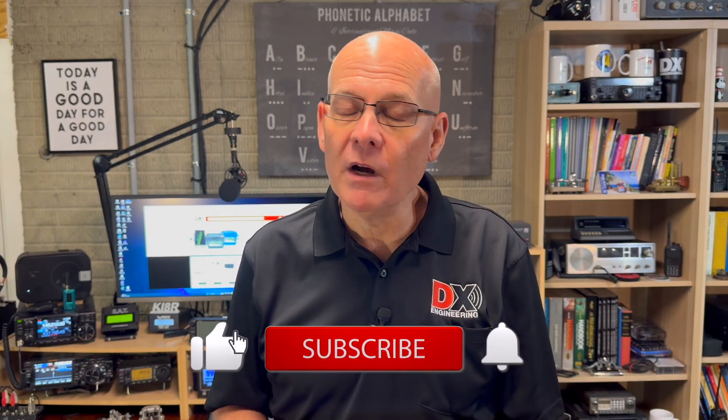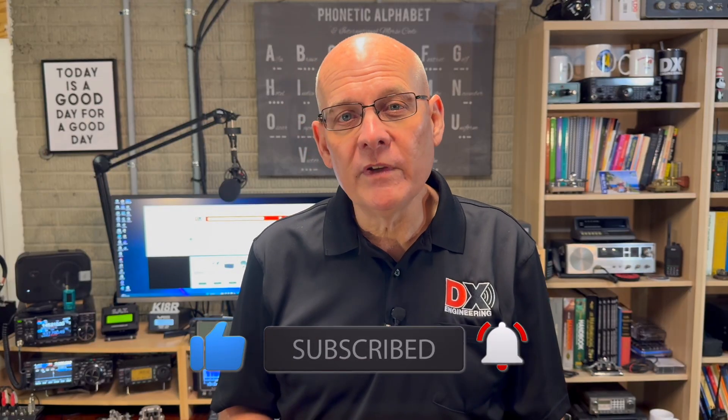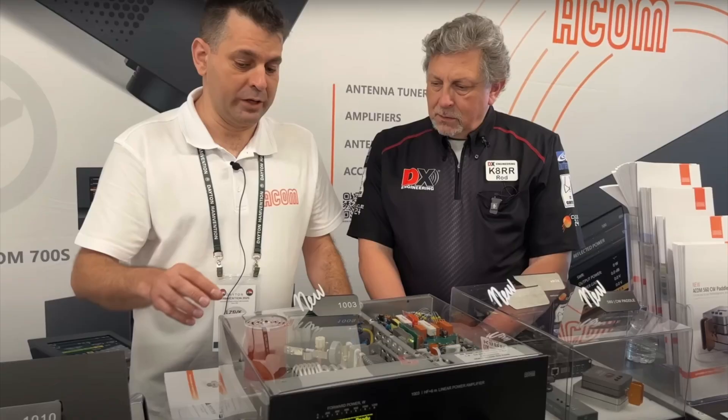Welcome back to the DX Engineering Channel, I'm Michael, KI8R. If you've seen any of my previous videos, you've probably spotted my ACOM 2100 sitting on my desk. I've been an ACOM owner for almost 5 years now and I'm very happy with it. So when ACOM unveiled their brand new 1003 at the Dayton Hamvention earlier this year, where my friend Rod K8RR gave it a first look — link down in the description — I knew that I wanted to get my hands on it.